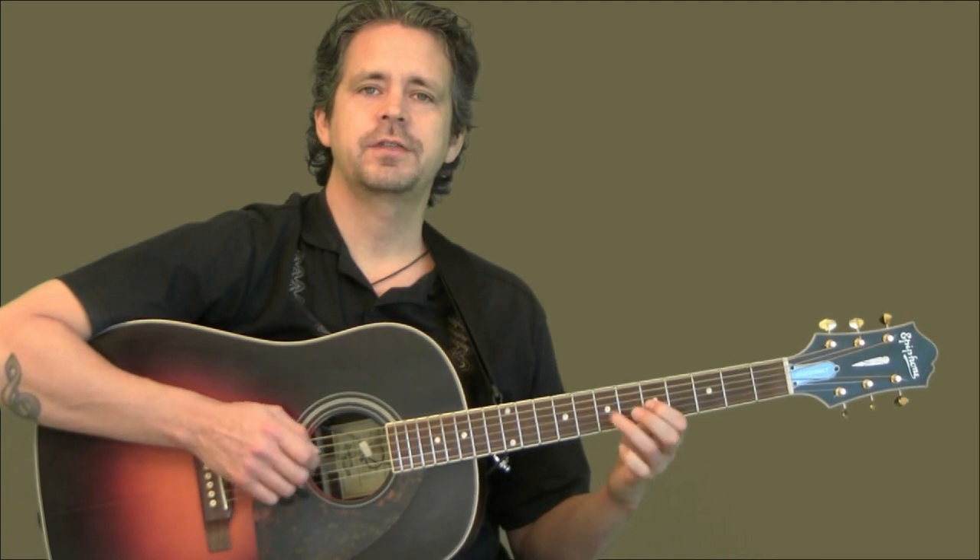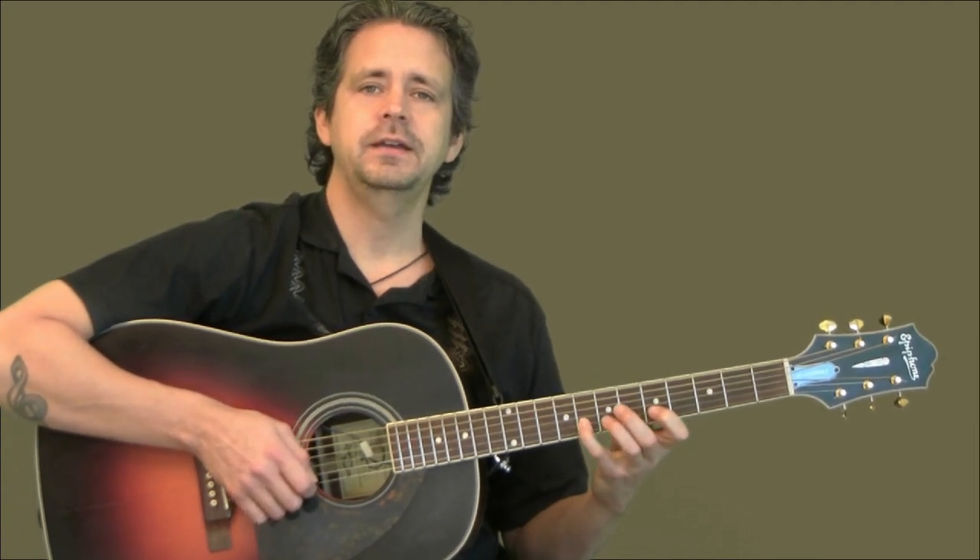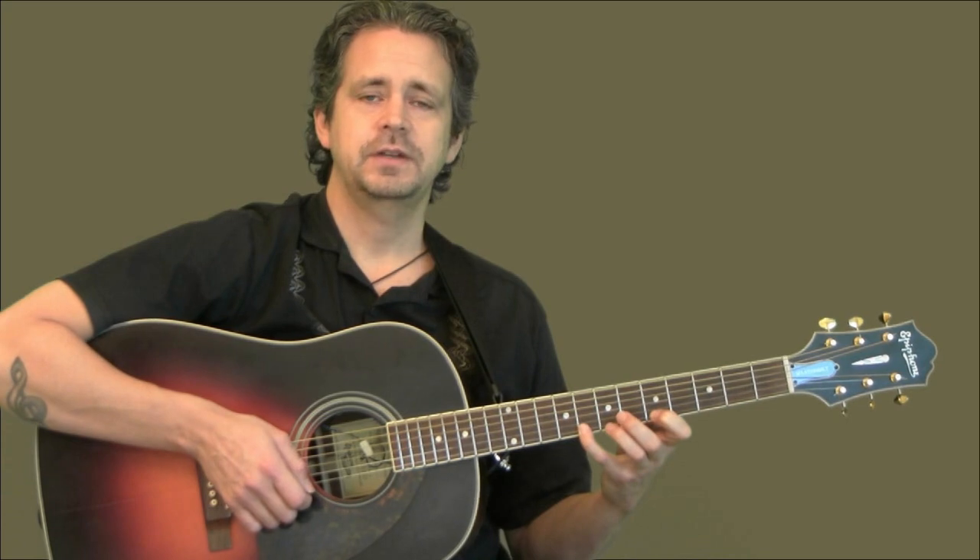Let's try that again. Starting on the fifth fret, your A. We're going to go: first, pinky; first, third; first, third; first, third; first, pinky; and first, pinky.